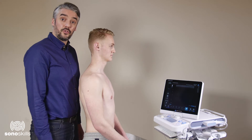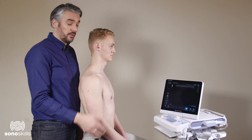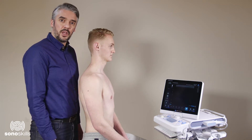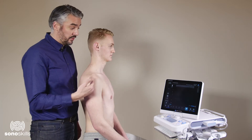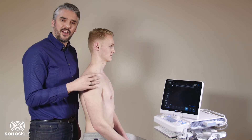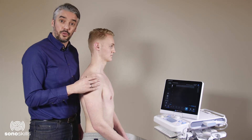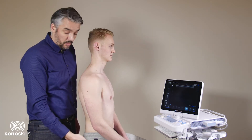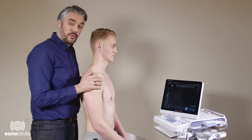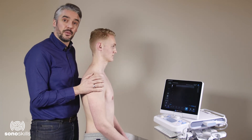Today we will be scanning the shoulder joint using the Konica Minolta ultrasound system with an 18 megahertz linear transducer attached. We strongly recommend that the patient is facing the ultrasound system, as many other positions have been described in the literature but we think this way is the most practical one. The patient is sitting on a revolving stool or chair, which makes it easy to maneuver the patient for the practicability of the ultrasound images.